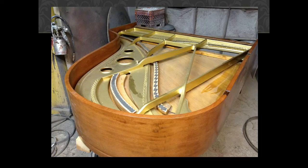Here the piano has been refinished. You can see the attractive case. On the interior of the piano, we did some work on the soundboard. We took out the old strings, pins, and the action, and we gilded the plate.